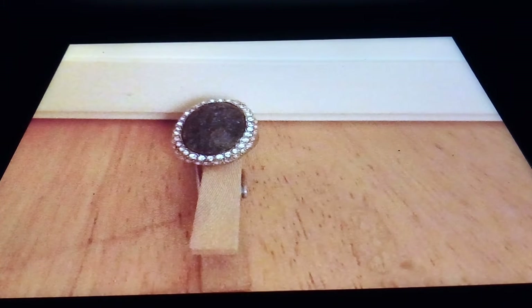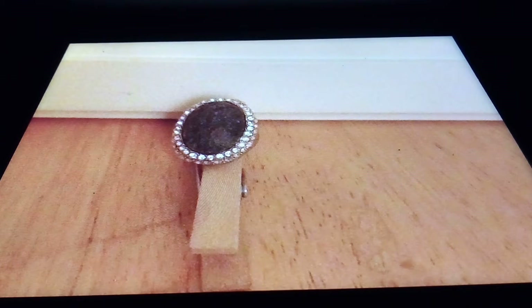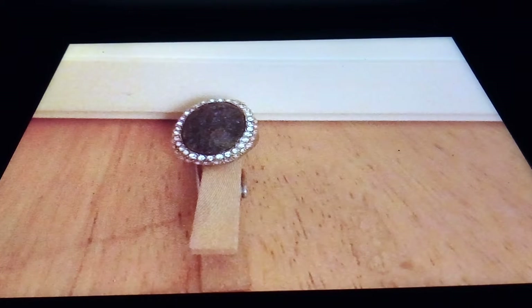Hi guys, thanks for joining me today. In my previous video, I told you about using a clothespin to substitute for a ring holder if you don't have one. So in this video, I'm going to tell you about how you can take that clothespin and some other props that you probably already have around your home and use it to display your jewelry.